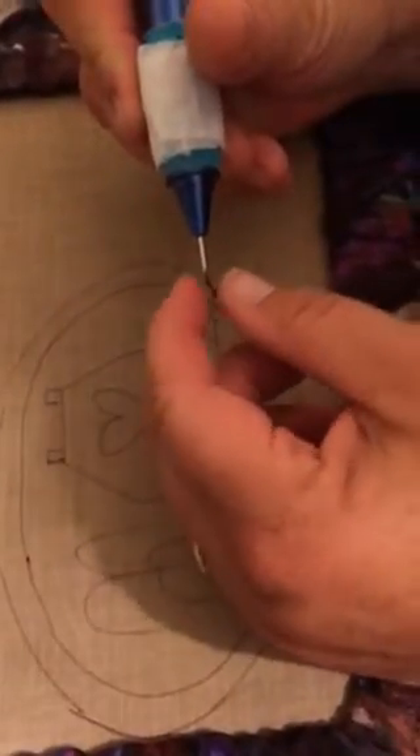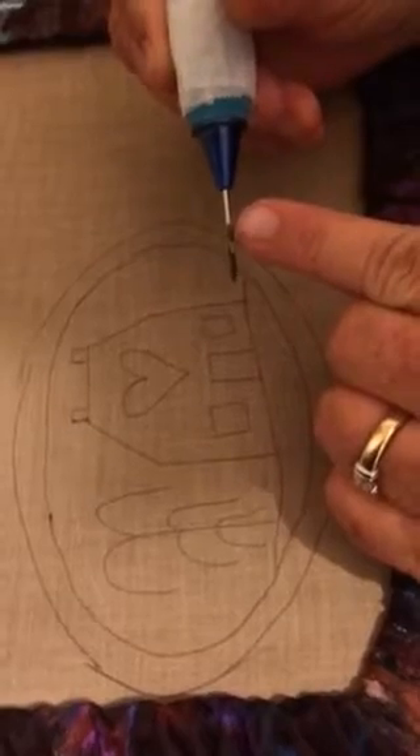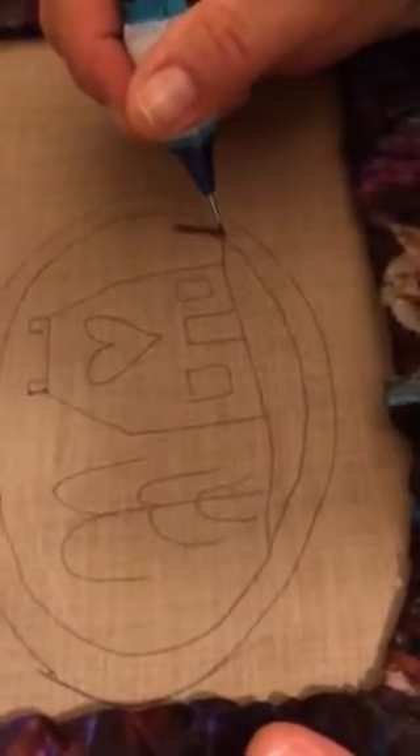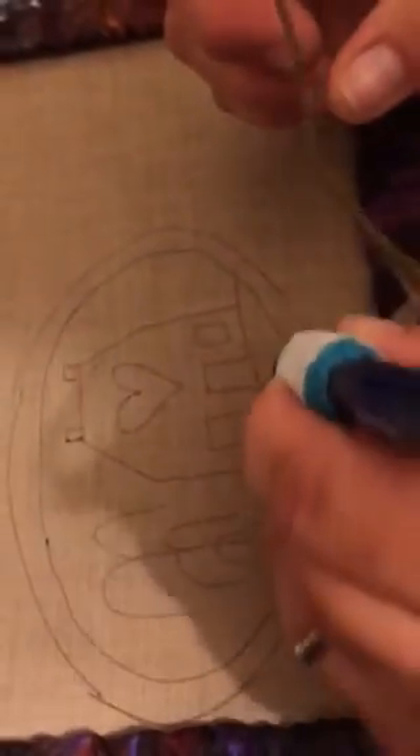You want to make sure that is where you can see the bevel open with the thread running through. You'll set it down. I'm right-handed, so I'm going to work right to left. If you're left-handed, you're going to work left to right.